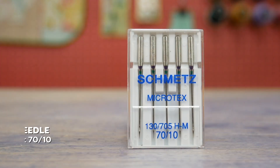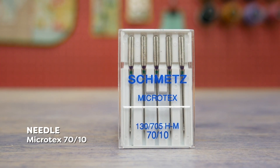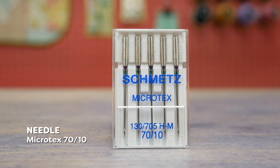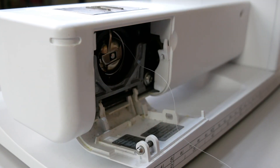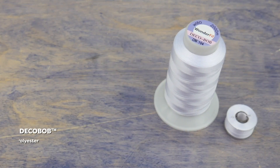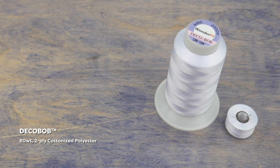Because this thread is finer, I'll be using a 70/10 needle. This smaller needle will punch a smaller hole in the fabric so that the fine thread won't be sitting in too large a hole. You can use the same thread in the bobbin, or alternatively a similar thread called DecoBob. DecoBob is also a cottonized polyester thread but it's marginally thicker at 80 weight.